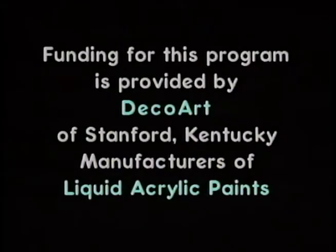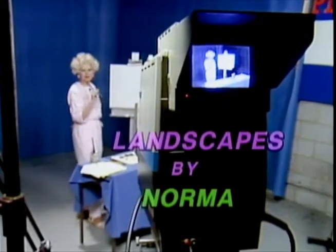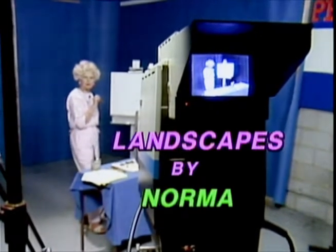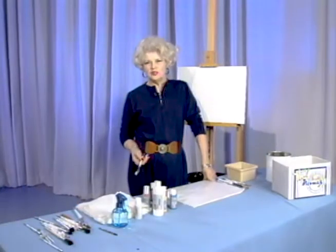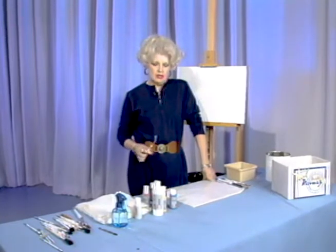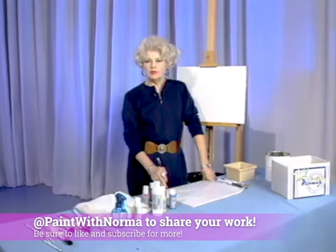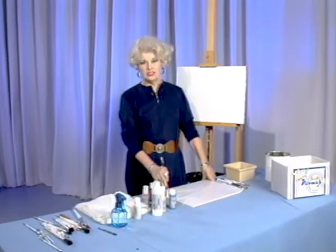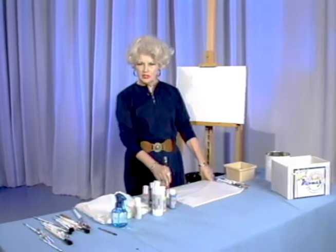Funding for this program is provided by DecoArt of Stanford, Kentucky, manufacturers of liquid acrylic paints. Hello there, thank you for joining me. We're going to paint a beautiful old mill today, the name of it is Pete's Mill. A real good friend of mine, Pete Smith, took the photograph for me. This mill is in Cedartown, Georgia, and it's still there. I'm not sure whether it's still operational or not, but let's get started on the painting.